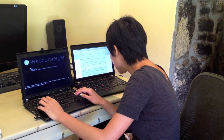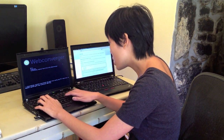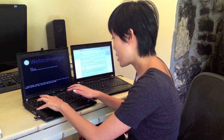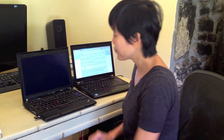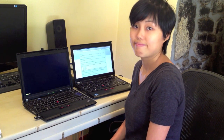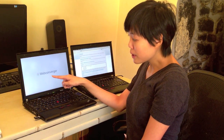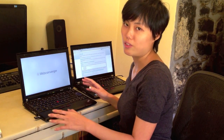So I'll just click enter. This symbol here shows that it's looking for internet and it should boot. This symbol with the spanner and the screwdriver shows that it's looking for your configured settings for Webconverger from the cloud.